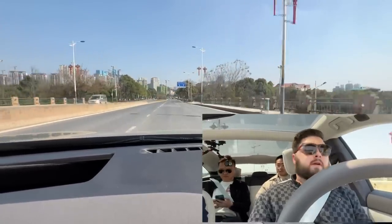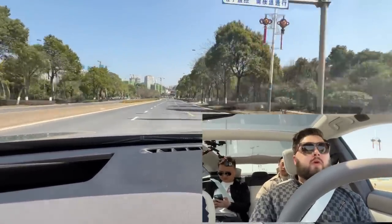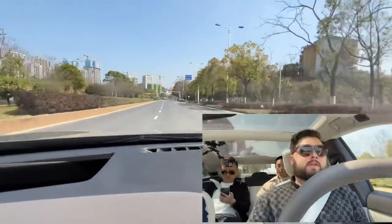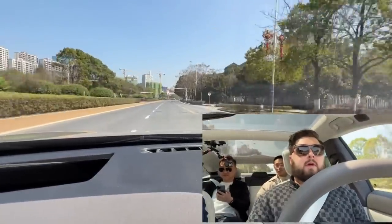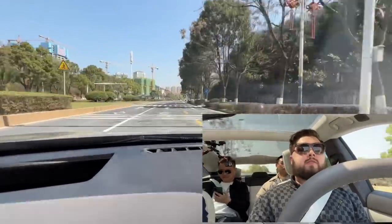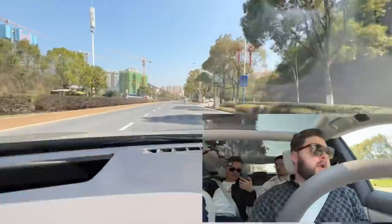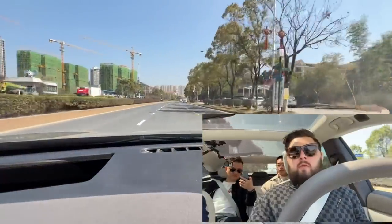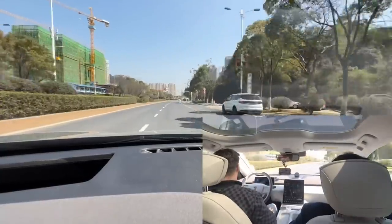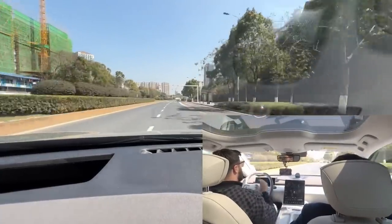It's got electronic thigh support — eight-way seats with two-way thigh support and four-way lumbar support as well. The view out is very good. It's very airy in here.